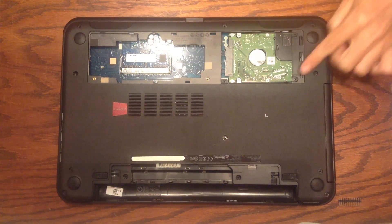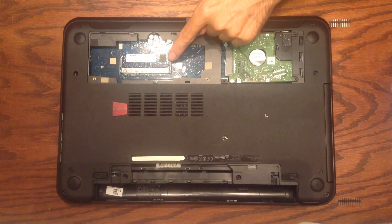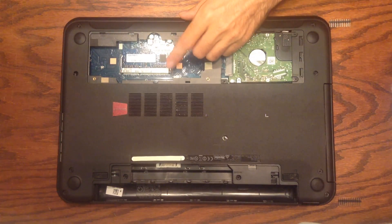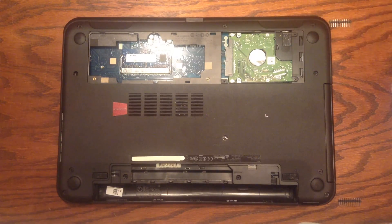Here is our hard drive right here, so we're going to take this out and replace it. Over here you can see the RAM — I also did a video on how to upgrade the RAM on this machine; it comes with four gigs but you can upgrade it to eight, so check out my other videos if you're interested. To get the hard drive out, there are two screws holding it in that we need to remove.